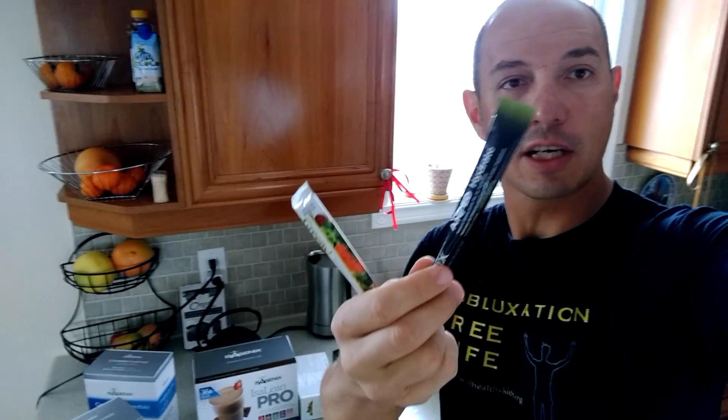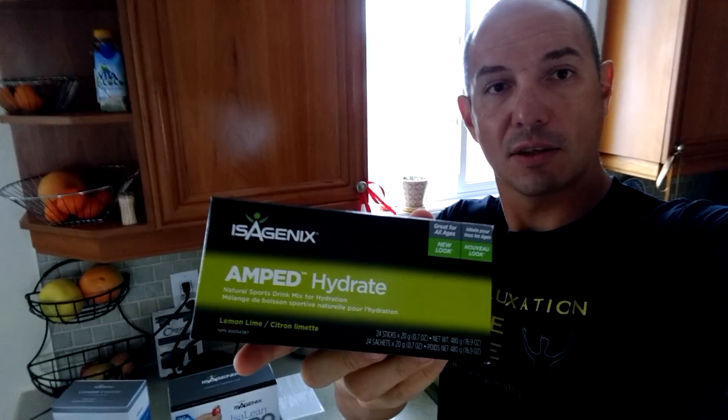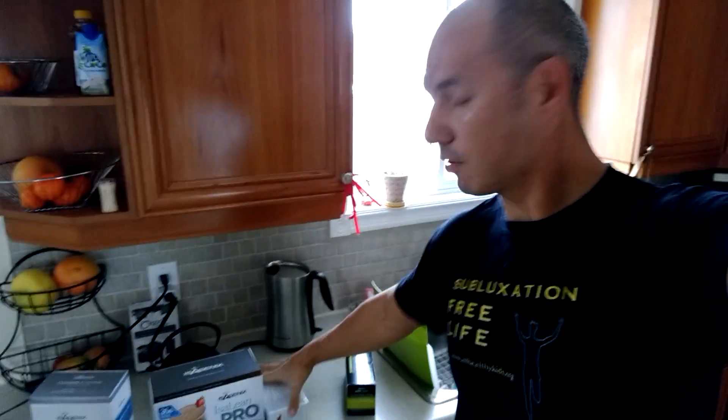I put one tube of hydrate, which is electrolytes, and one tube of greens. That gives me an amazing boost. This is the hydrate that contains all electrolytes for hydration, and those are the greens.